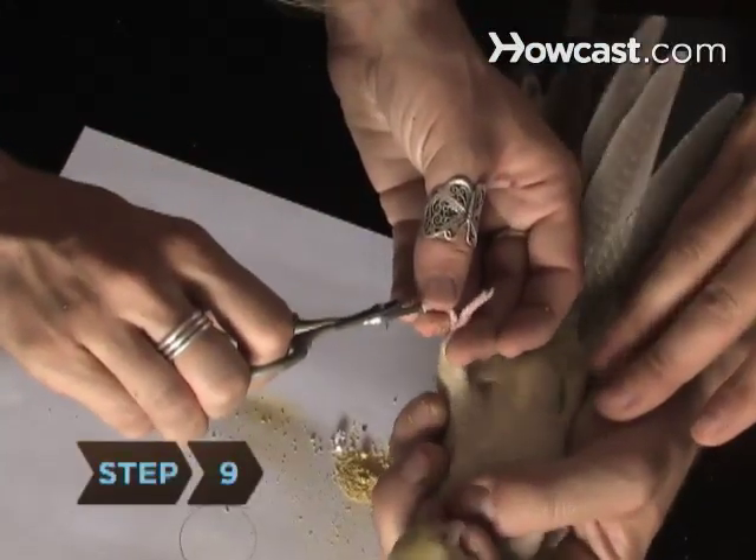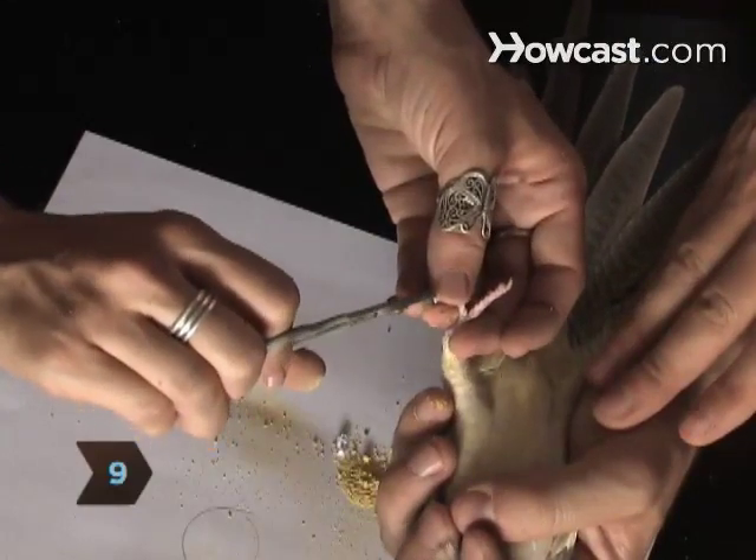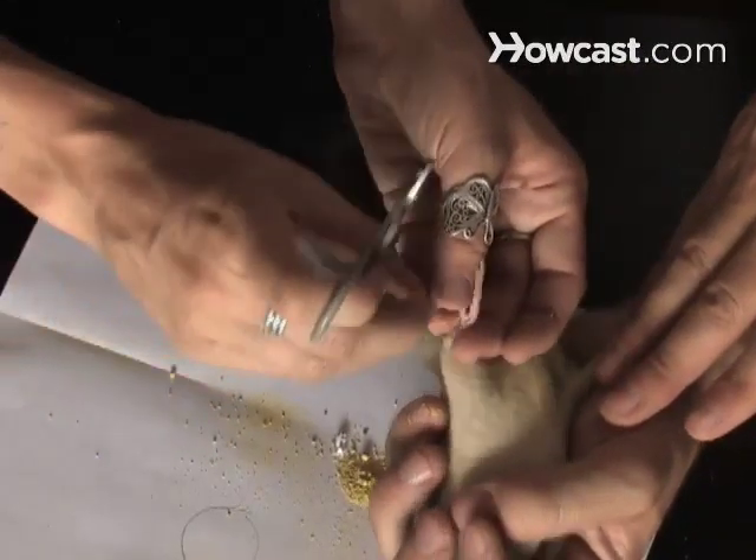Step 9: Work as quickly as you can. Pedicures are stressful for birds, so speak calmly and soothingly to your bird as you clip.